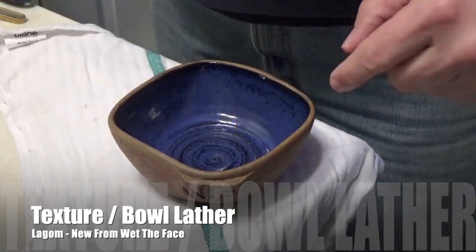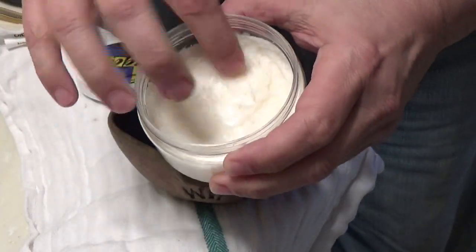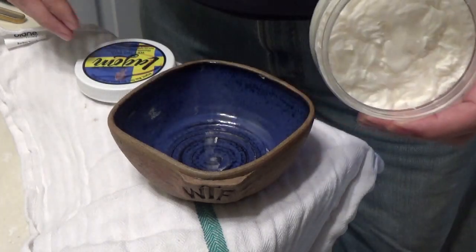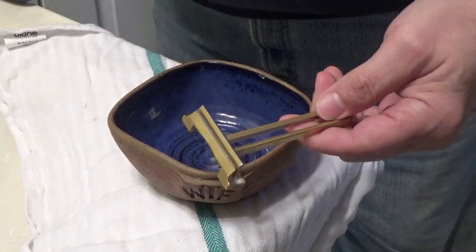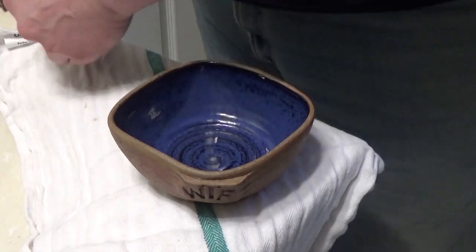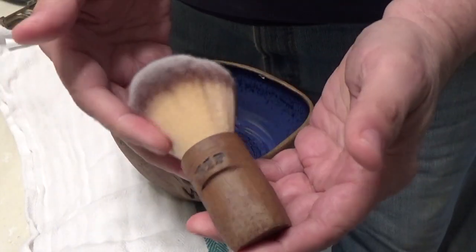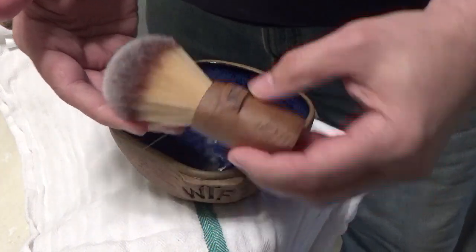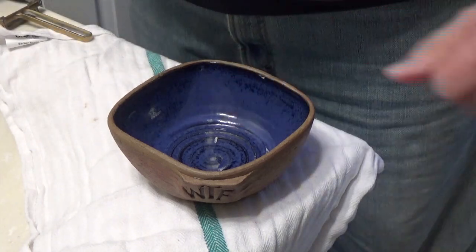Let's bring this to the bowl, make a lather, bring it to the face, and talk about the results. Here we have the bowl — it's empty as you can see. Here's the soap, Lagom. If you know my soaps, they're easily pliable into a bowl — soft soaps. We're also using the Occam's razor today, and for the brush we're using the Alfred-created Wet the Face brush.